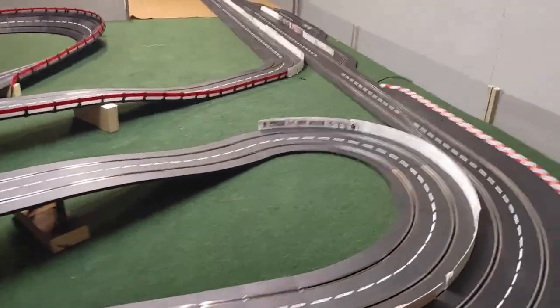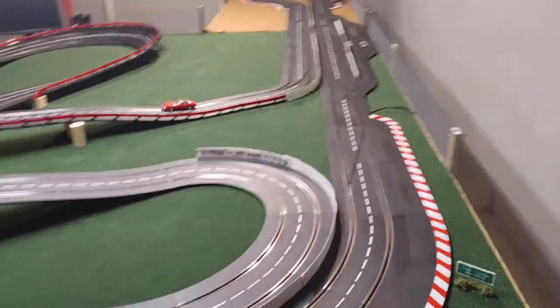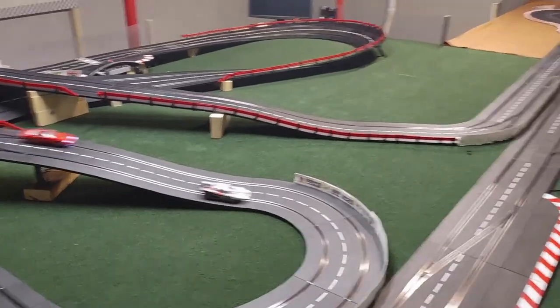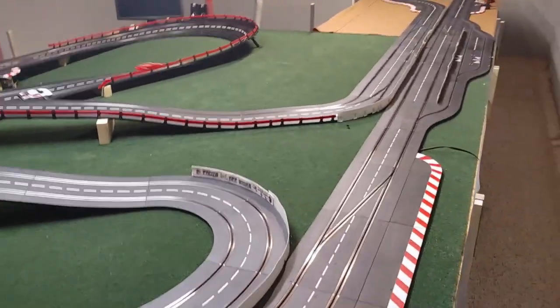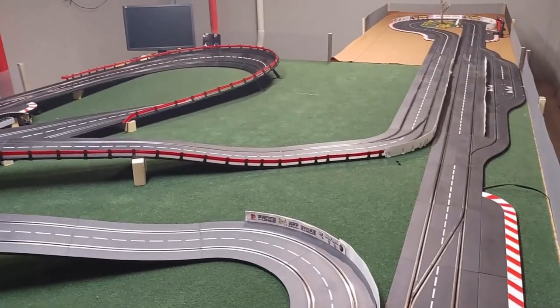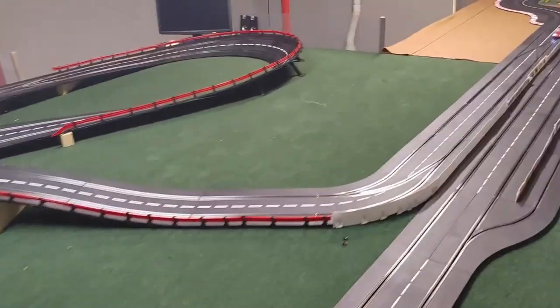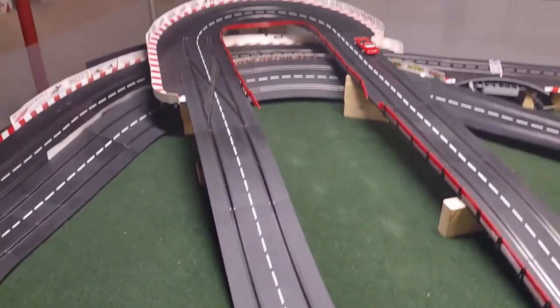You're welcome. Again, this is a test track — it's not something we would run for slot club. Whenever the slot club gets back together again, we'll simplify it; it's a little too technical right now. You might say it's not that technical, but for some of the guys in our club, a technical track means a track that has turns in it, so we'll simplify it.